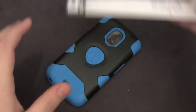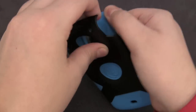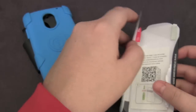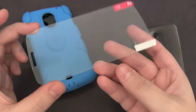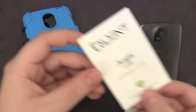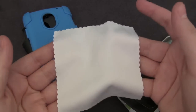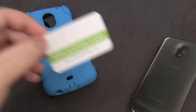Before we take a look at the case, I just want to show you what comes within the packaging. Let's pop off this spine — within this goodie pack you get a couple things. First of all, you get a crystal clear screen protector. It goes on your device and has two tabs so it's pretty easy to install. You also get some installation instructions, a microfiber wipe to clean the screen off, and finally a squeegee to help you install that screen protector.